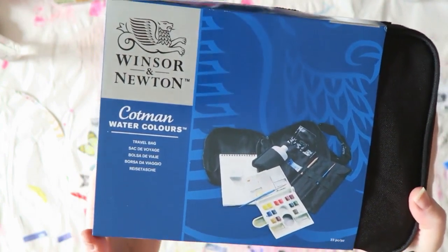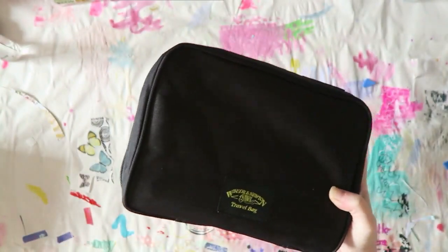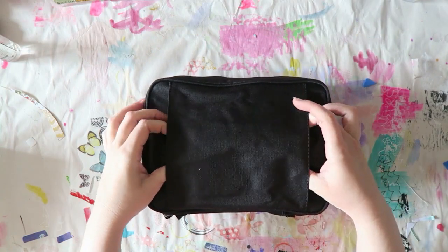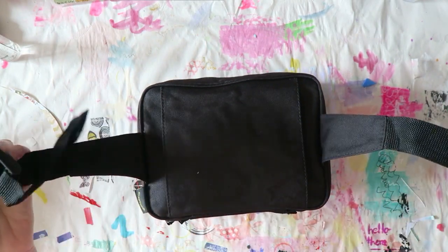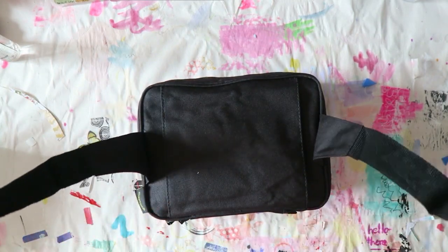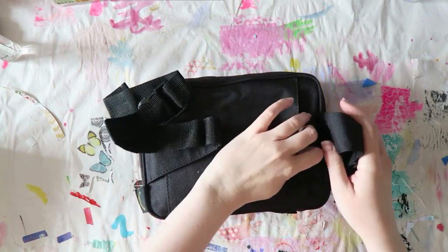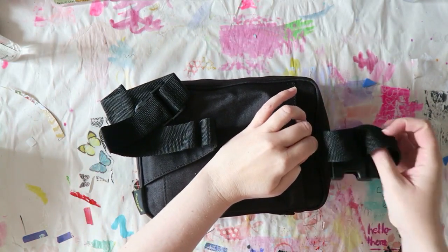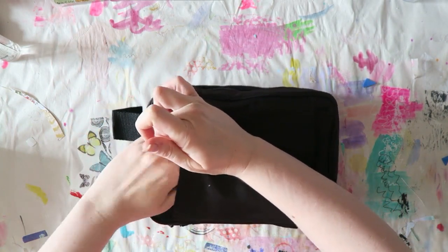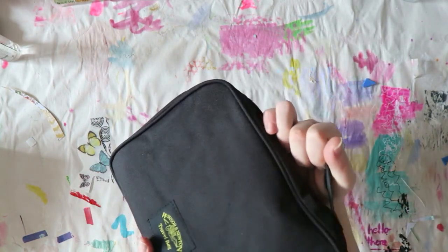It's Winsor & Newton Cotman and it's called the Travel Bag, and it has 23 pieces. It comes with this nice bag and it also has a strip that you can put around your waist — and look obviously super cool. If you don't want it, it just tucks in here, and it has this little carrying handle.